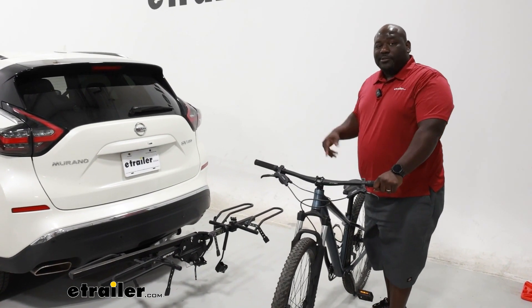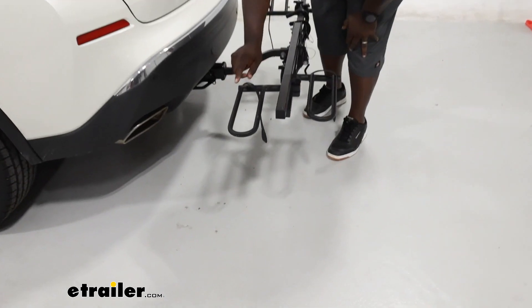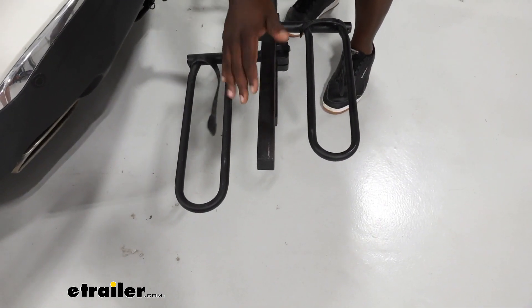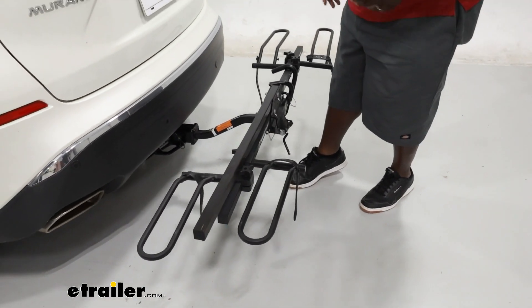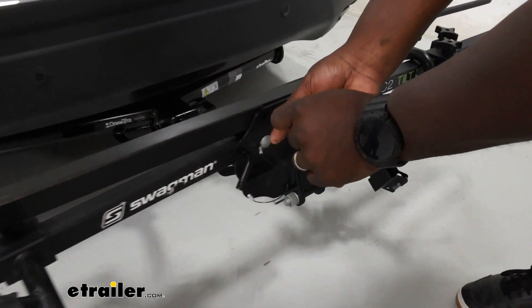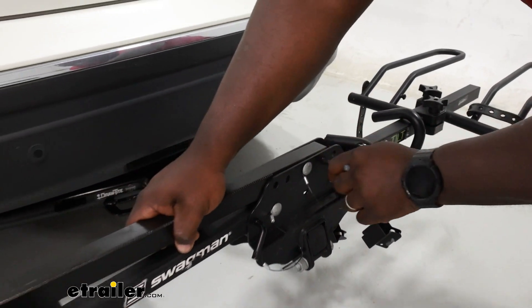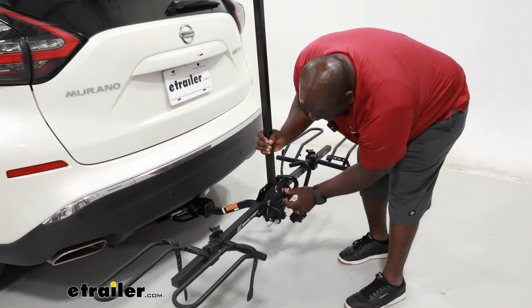Now that we have our bike off, let's take a closer look at the carrier. The XTC2 Tilt can support tires up to 2.5 inches wide. As far as your overall width for your wheelbase, you're at 52 inches. You could secure the mast down and still allow access to your cargo area by just installing the pin. However, there is also another feature where you can fold it in to have a thinner profile.